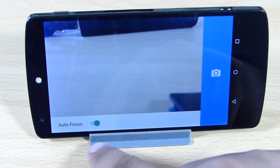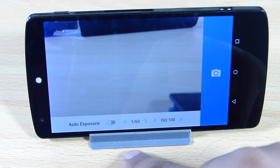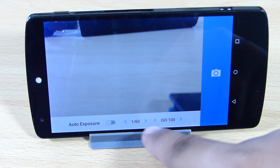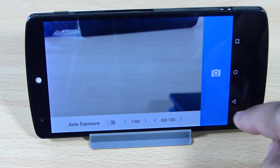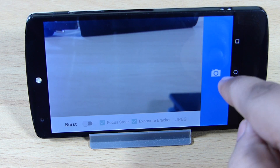You can also set your exposure, increase or decrease your ISO and aperture settings. I still prefer doing it manually as it gives better quality in terms of both video and photos. Auto exposure is available too, but manual gives you more control. Burst mode is also available — just tap it and the camera continuously takes photos in rapid succession.